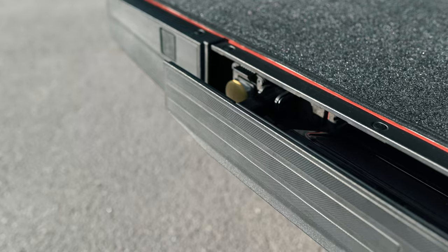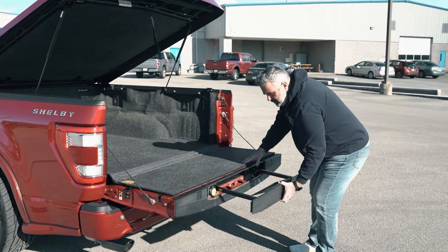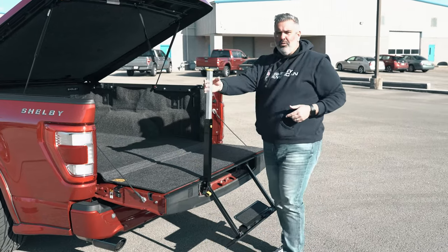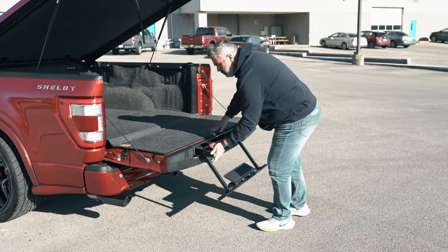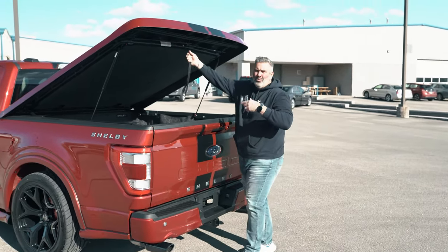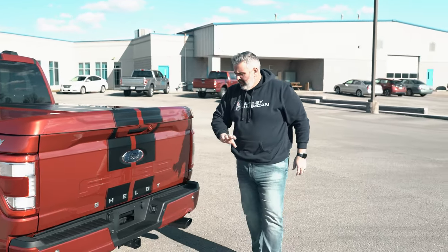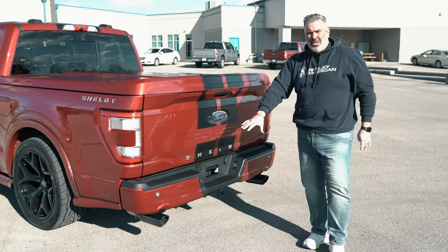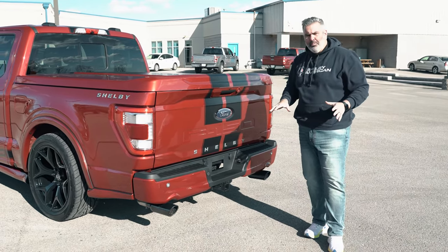You still have your tailgate step as well. Most people won't need it, but if you do, it's an easy one-two-three system to open. Now, with the blackout package, it's a real easy lock and you're ready to go. Replacement rear bumper and a blacked-out exhaust — you've got a Borla quiet tone exhaust tip powder coated in black to match the black wheels. Awesome cold start sound.